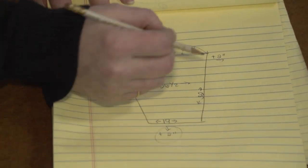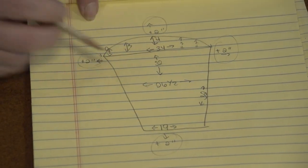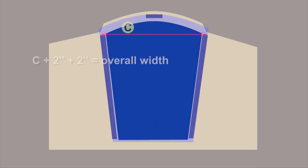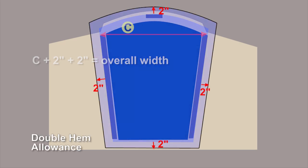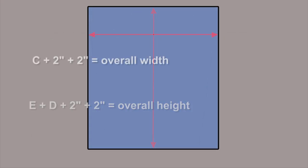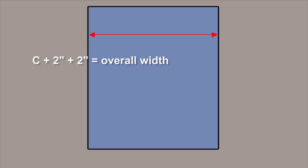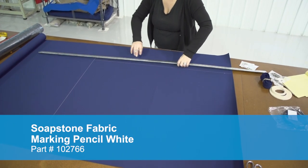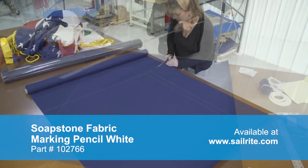Once you have all those measurements, we'll be adding 2 inches around the entire perimeter for a double hem. We'll take the vertical measurement including D and E and add 2 inches for the top and 2 inches for the bottom. Then we'll take the C measurement and add 2 inches for each of the sides. This will make our double hem around the entire perimeter. Now that we have those measurements we can draw out a rectangle similar to this. Here Angela is marking the fabric with a soapstone pencil. This is the rectangle for our particular companionway cover.